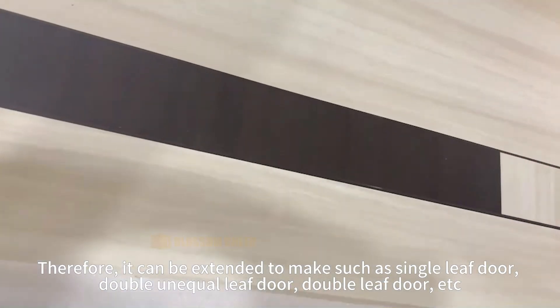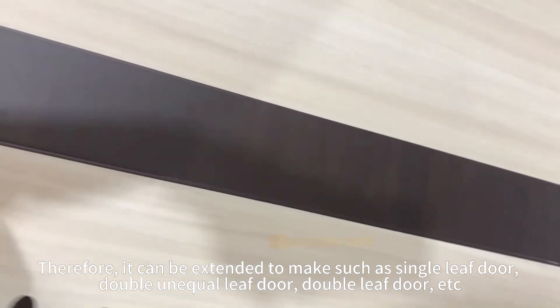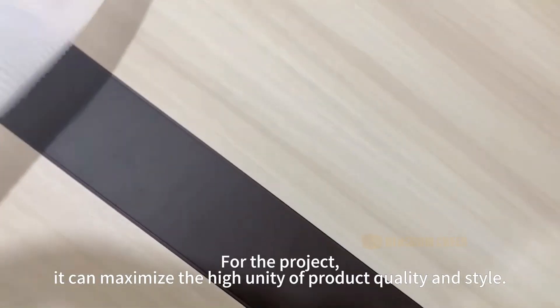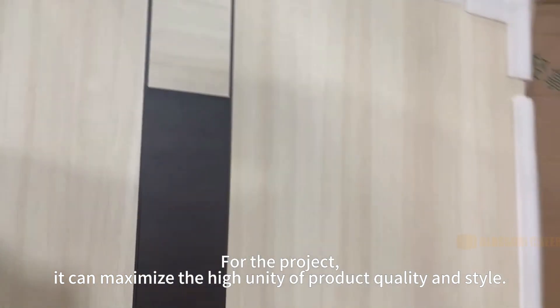Therefore, it can be extended to make such as single leaf door, double unequal leaf door, double leaf door, etc. For the project, it can maximize the high unity of product quality and style.